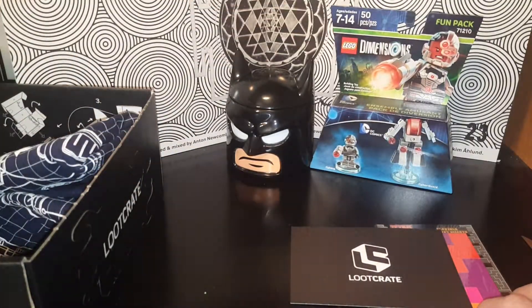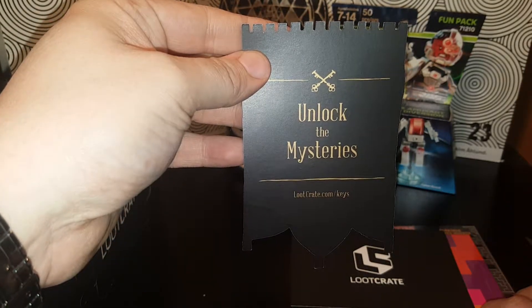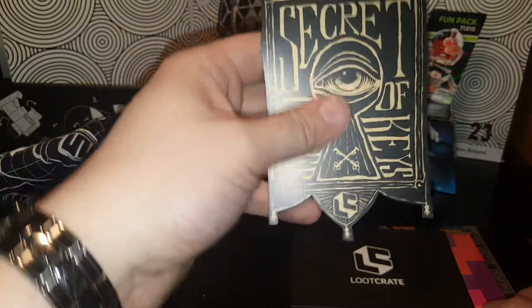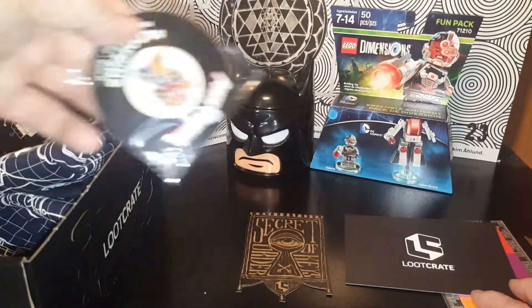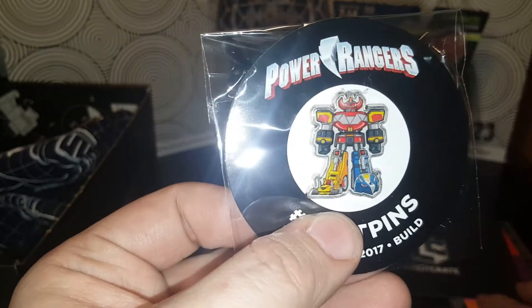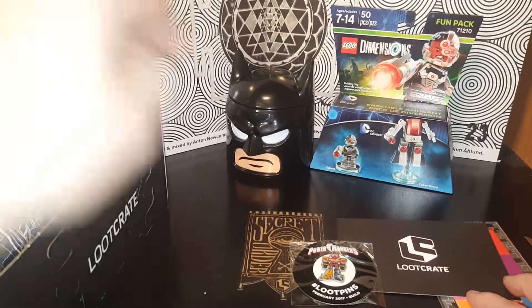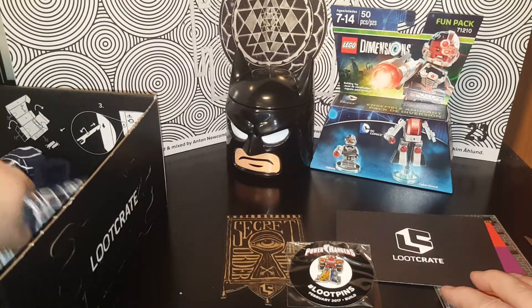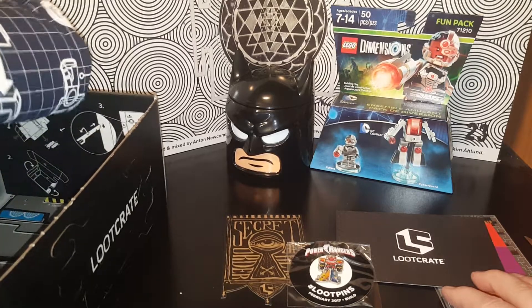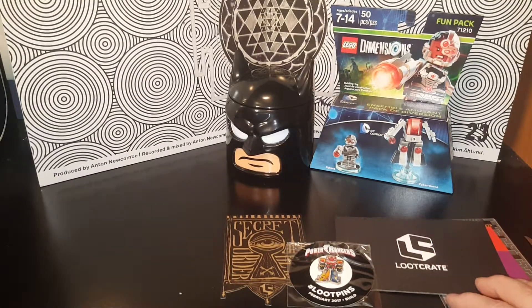There's a card that says 'Unlock the Mysteries' — lootcrate.com/keys. I don't know what that means, I'll have to check that out. And we get a Zord pin — that's cool! I do really enjoy the pins. Looks like they've finally gotten rid of the book — there's no book in here. Cool.